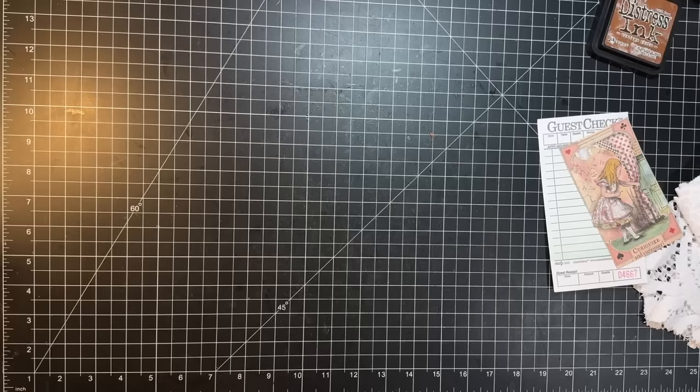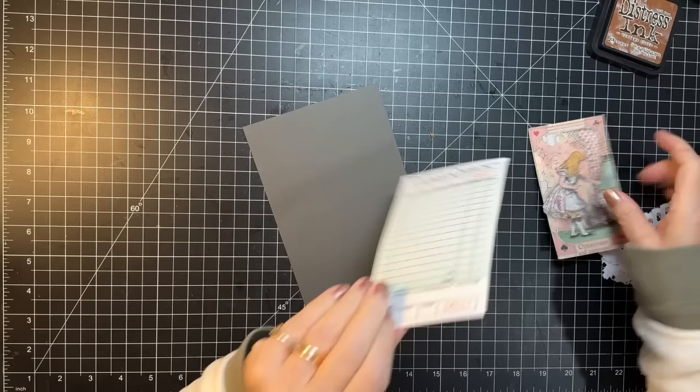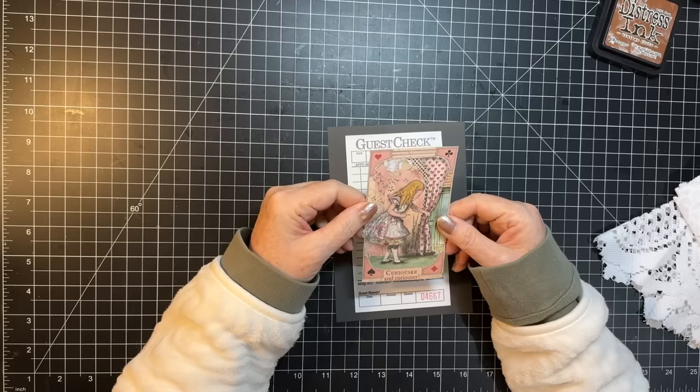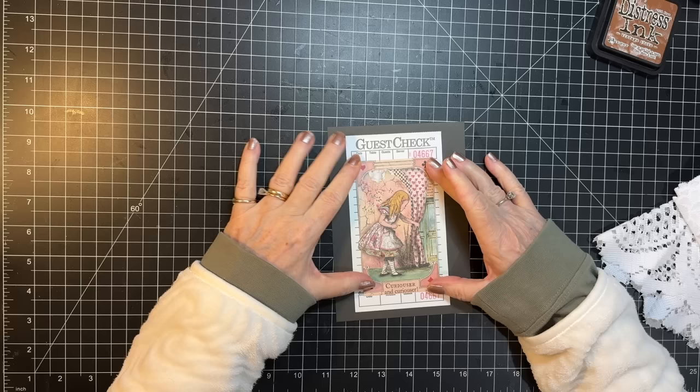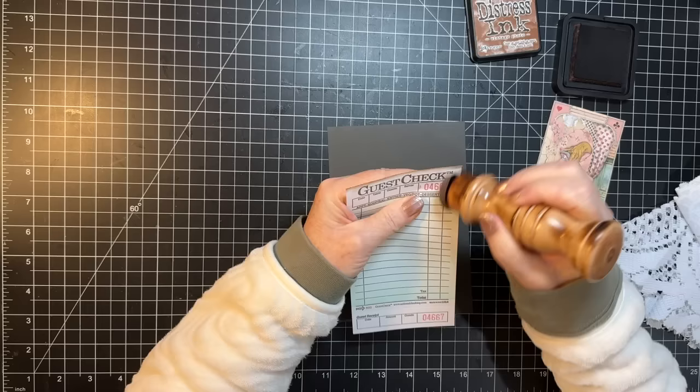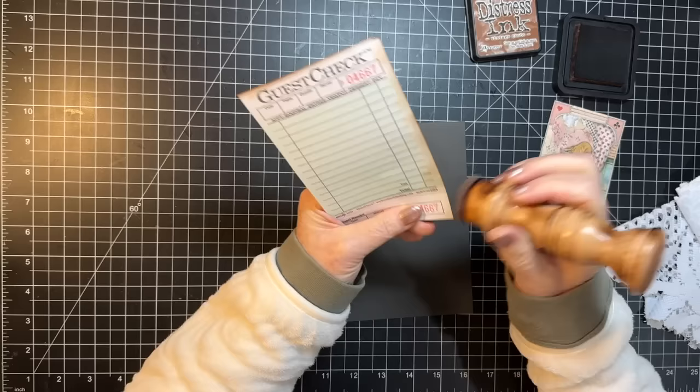I did grab a guest check and I got them back over near me so that I can grab them as needed. I did cut out this little picture of Alice and I think I'm going to put that right there-ish. So that's what we have going on for the topper. I have a couple of choices of lace — I'm not quite sure which ones I want to use.